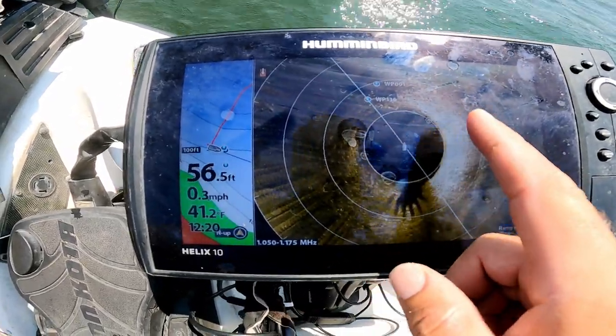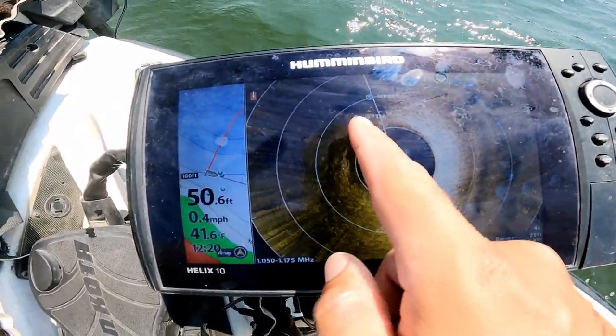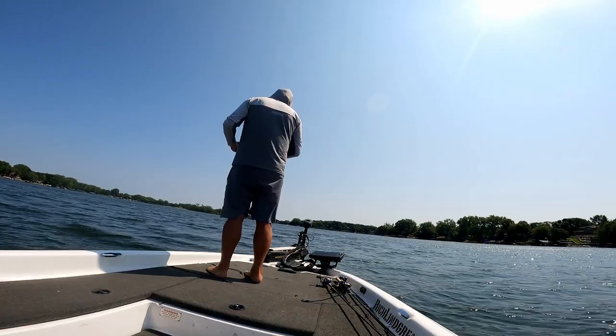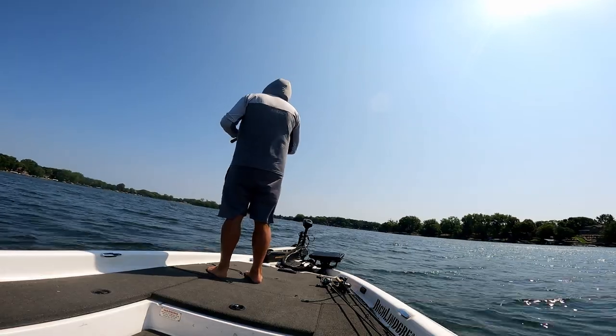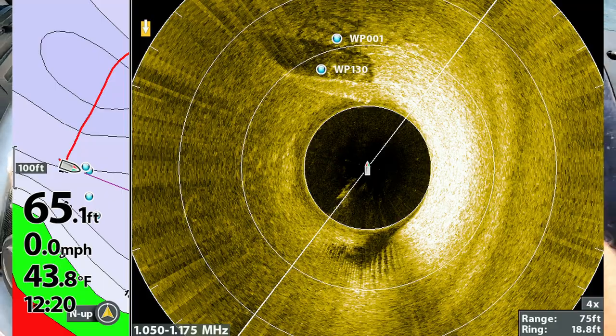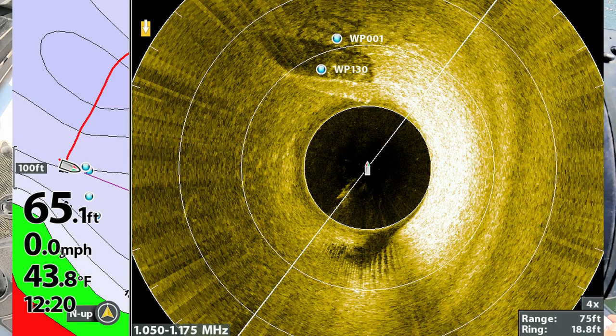It's a little windy but I'm pulling up on this offshore spot. The picture's pretty clear but we're in the waves so that distorts it a little bit. We've got what looks like an old sunken boat lift dock or something out here in some deeper water. You can see this image just in front of the boat on my old waypoints helps you make an accurate cast.